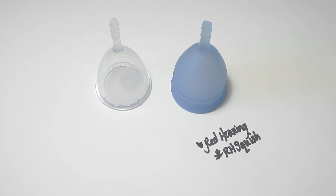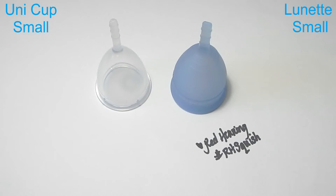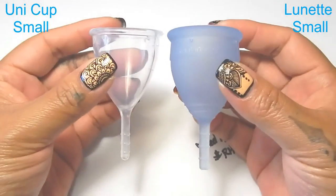Hello everyone, it's Red Herring and this is a squish comparison between the Ooni cup and the Lunette cup. These are both the size small of these cups. I do have the largest in a separate video if you're interested in that. Thank you to Sung who requested this comparison.